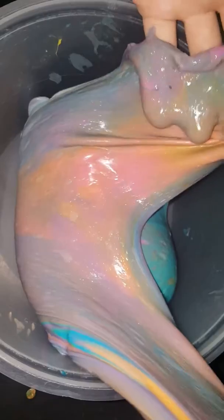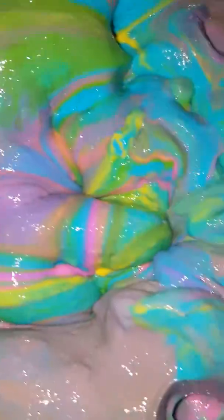Oh yep, too much blue. Whoa, that looks cool! It's gonna come out as a dirty pink, isn't it?